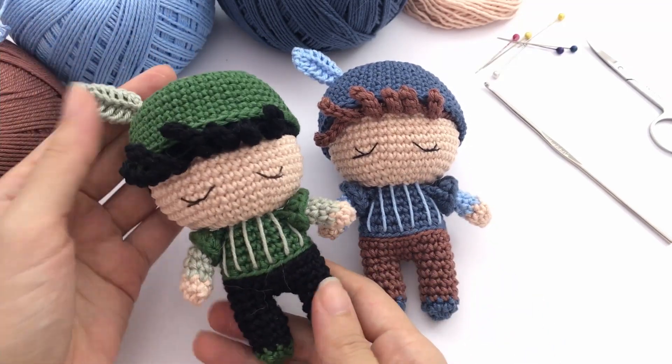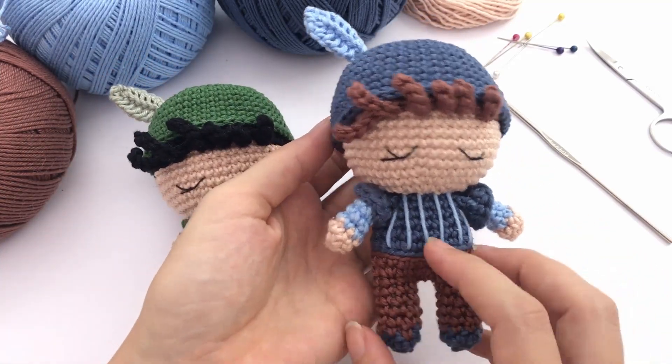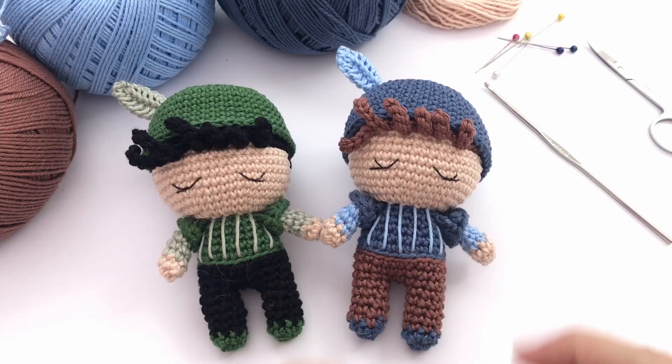So I will start here today showing you how to make this beautiful little toy. We will crochet from the legs to the head and I hope you learn something new today. Let's start.